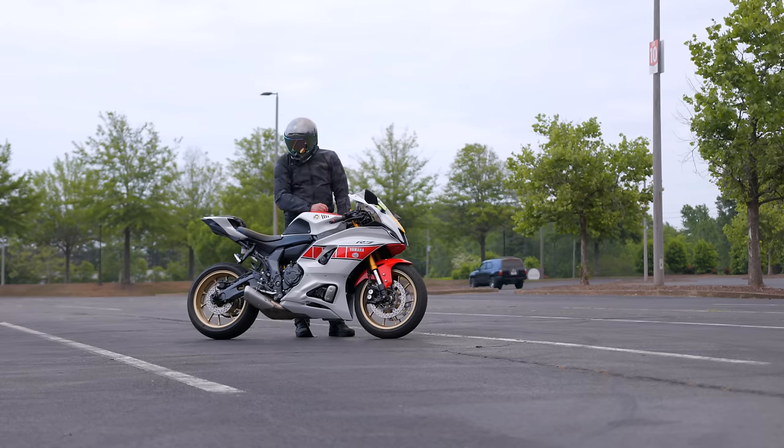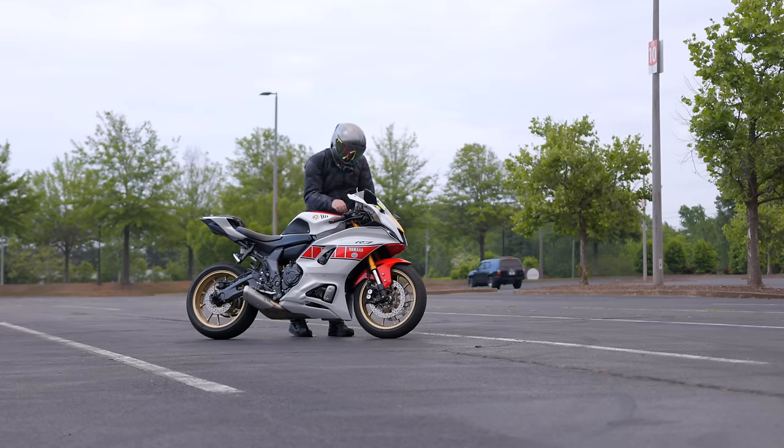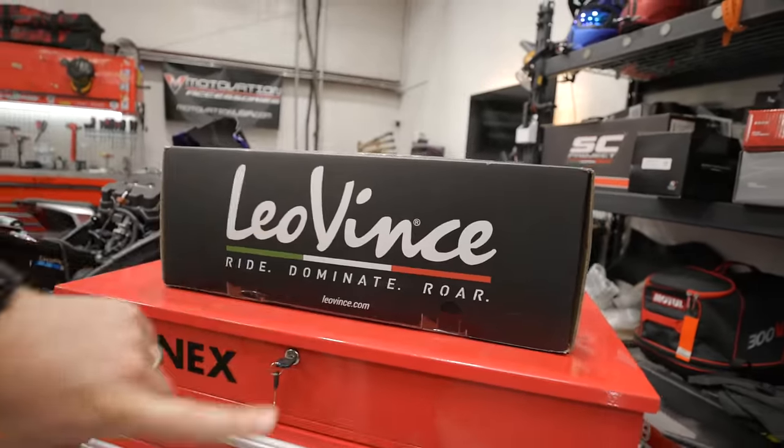To start this off, let's get a baseline — let's show you guys what this bike sounds like entirely stock. As you can see, dope looking bike, not dope sounding exhaust. So what we're going to do today is get this stock exhaust uninstalled, get this beauty unboxed and installed, and of course it wouldn't be an exhaust video if we didn't do a sound check at the end. If you want to skip ahead, you can check the timeline on YouTube — but watch the whole video!